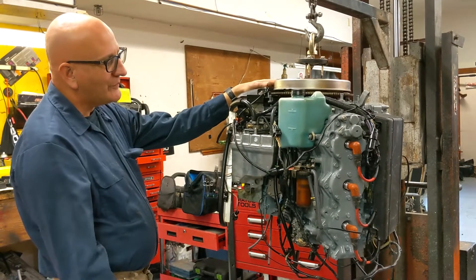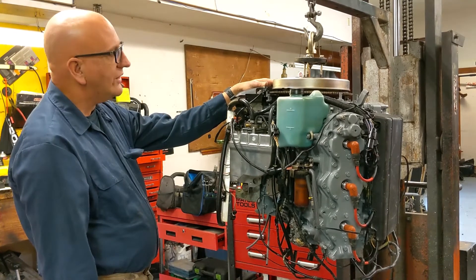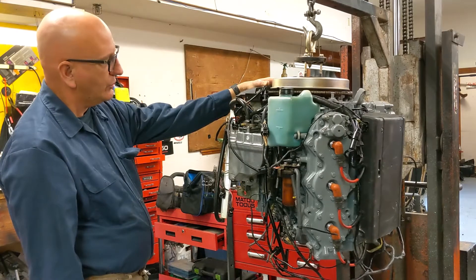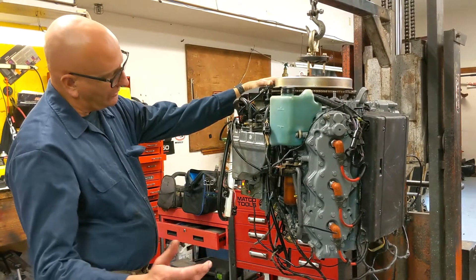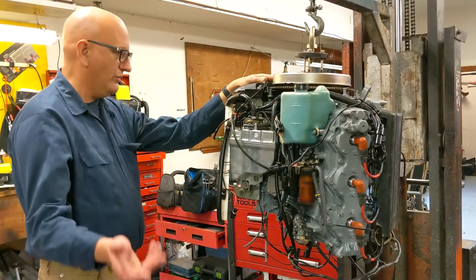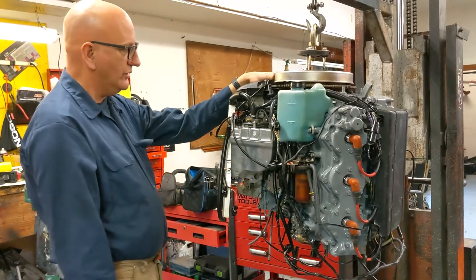We're just finishing up our 2000 EFI Yamaha, week 66, building it for a customer in New Jersey. He's going from carbureted to EFI, so I figured we'd take this opportunity to explain the motor to our customer and everybody else on YouTube.